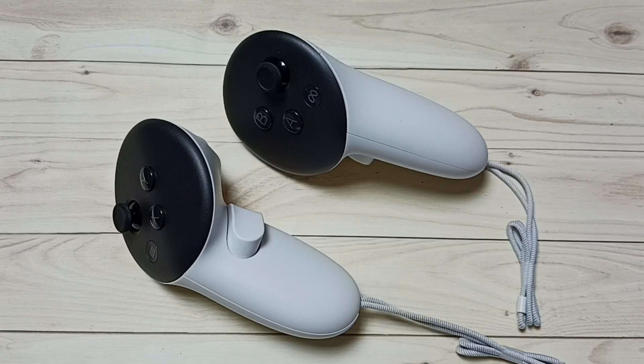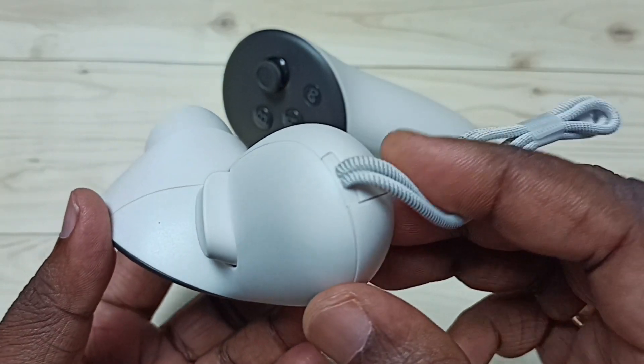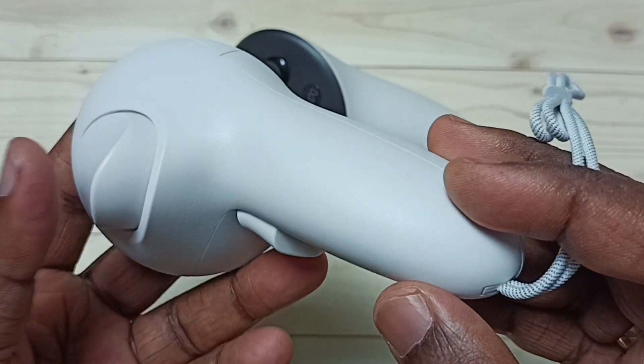Hi friends, this video shows how to recharge Meta Quest 3 controllers. You can see Meta Quest 3 has not provided any port to recharge this controller.